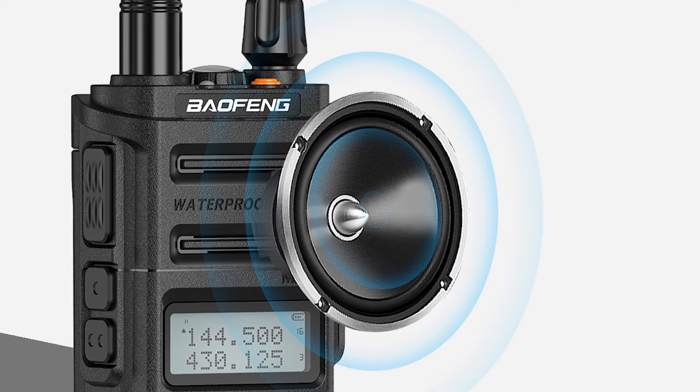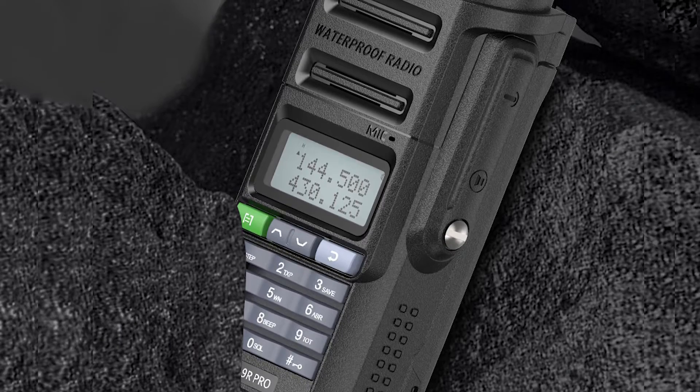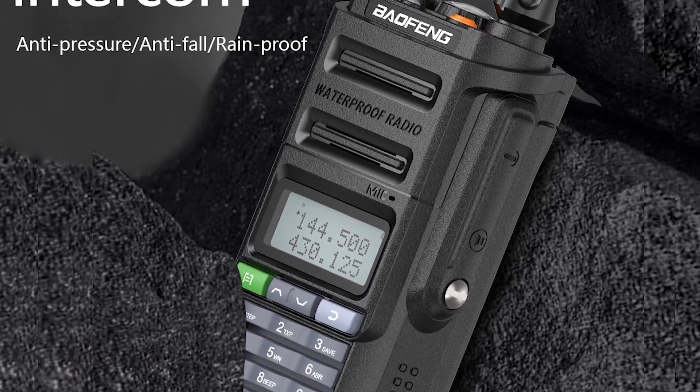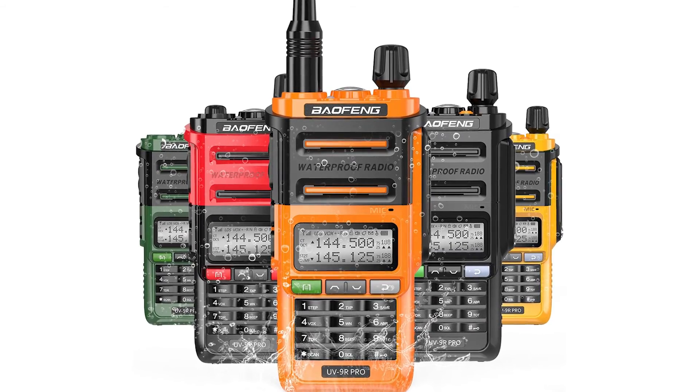The mic connector is located on the side. It has a rubber cover over it and closes nicely to remain waterproof. You get an adapter with this connector to attach a K-type microphone, which increases the length of the cable and can be fairly convenient in some cases. The overall TX quality remains consistent despite the addition of the adapter.